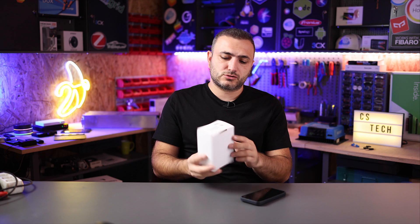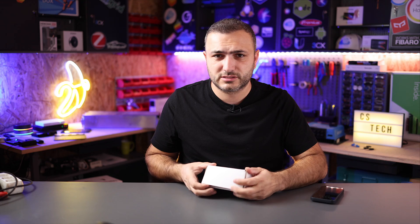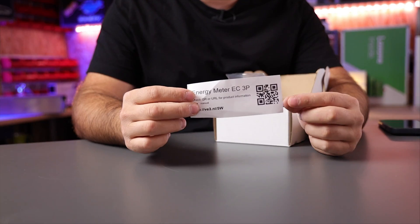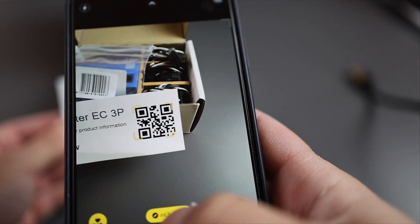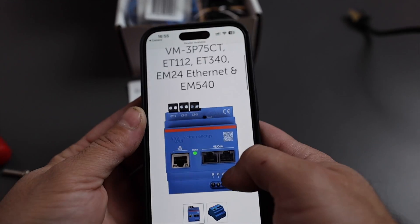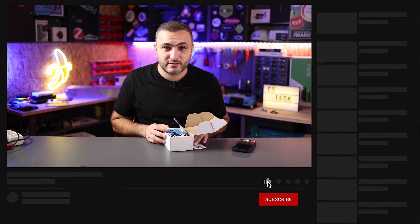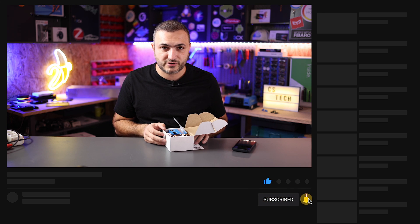Nice to have you here. Today we're going to talk about a new Victron smart meter. Let me open the box and let me show you what you can find inside when you order this new beauty. First of all, once you open the box you will notice a small paper label — you have a QR code. Just scan this code and the app will guide you to the Victron website where you can download the user manual and the installation manual.